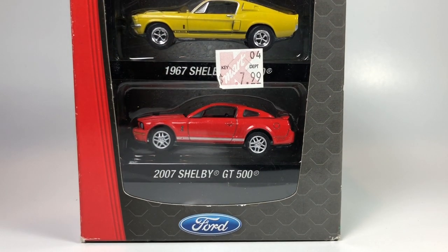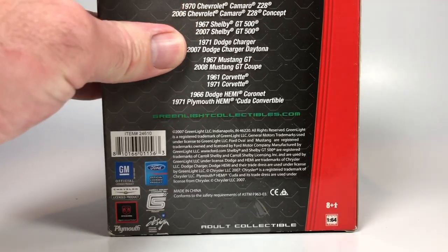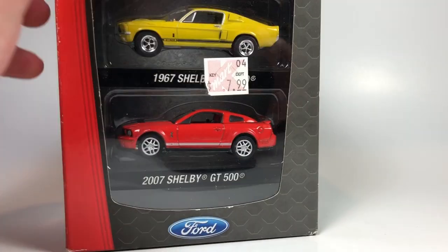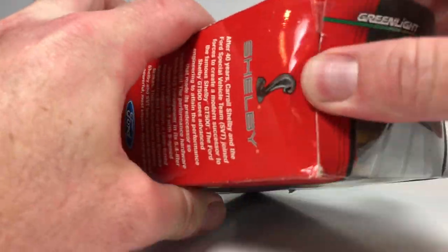Hello YouTube, it's Champion DJK coming at you again with another video. This is just going to be a let's-open-some-Greenlight video. I've got some really cool Greenlight to show you — some older Greenlight stuff. We're going to start with this two-pack right here. I think these are called Factory Two Packs. This is the only one in a weird box-style packaging; the rest are going to be blister-carded.